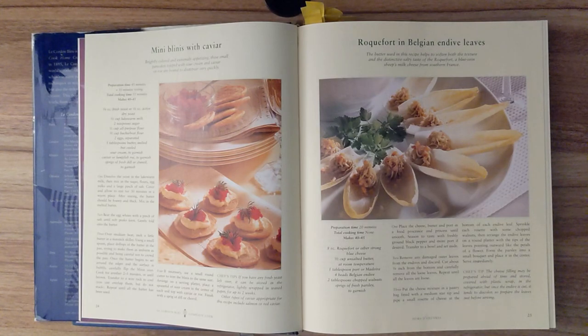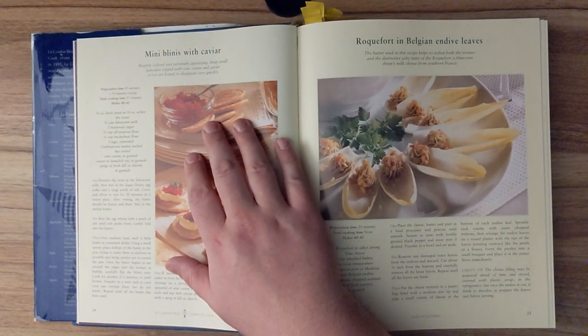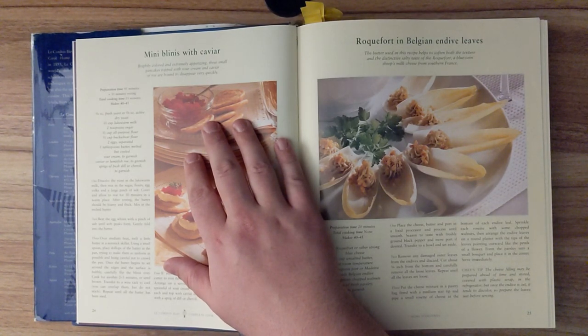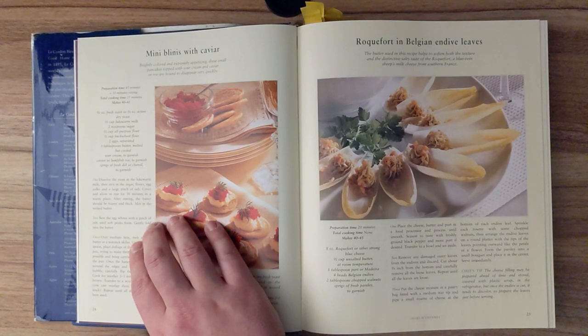Mini blinis with caviar. Brightly covered and extremely appetizing, these small pancakes topped with sour cream and caviar or roe are bound to disappear very quickly. Preparation time is about 45 minutes with 30 minutes of resting time. Total cooking time is 35 minutes and this should make 40 to 45.